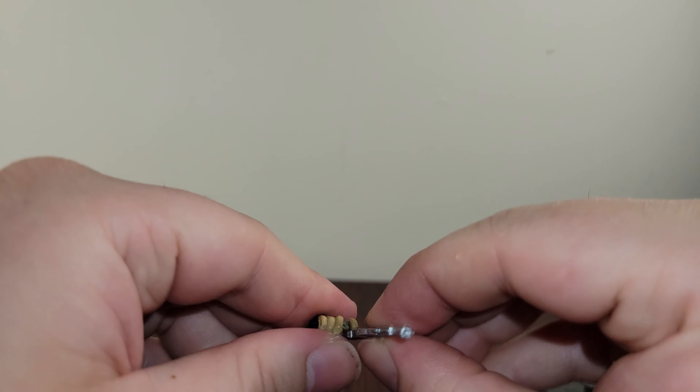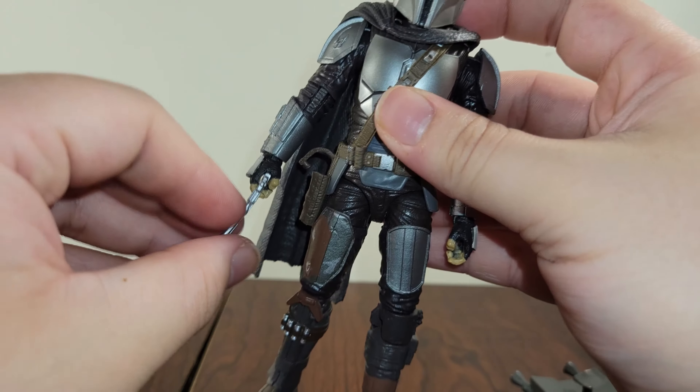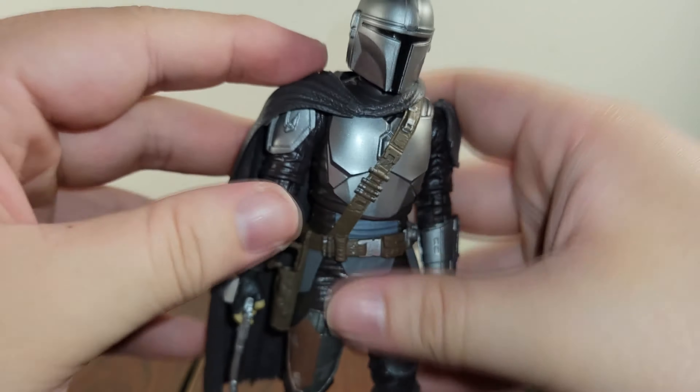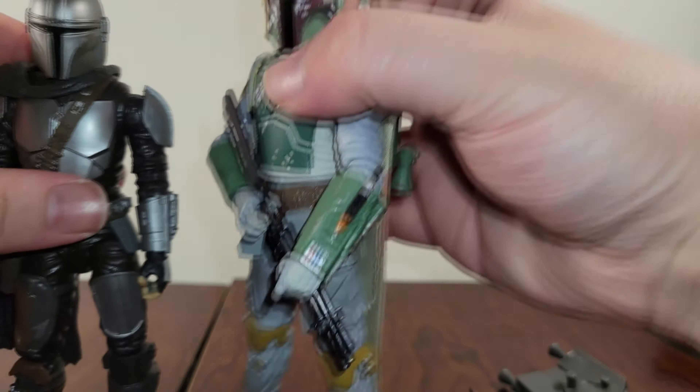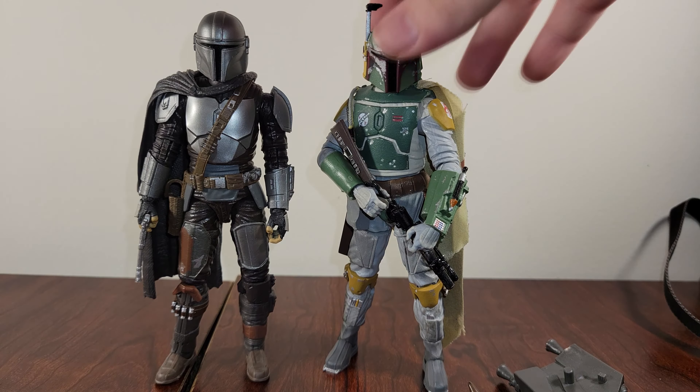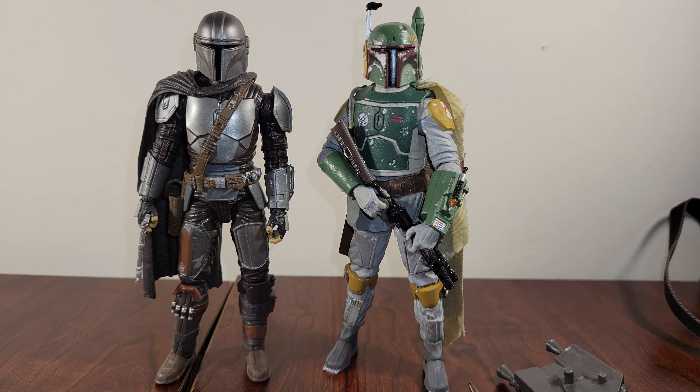He looks exactly like Mando from the show, so I love him on my shelf. I love having him stand next to Jango Fett and Boba Fett. Here they are standing next to each other — Mando looks a little taller, but I think they look great together. I'm really hoping that when the Book of Boba Fett comes out we can get a new Boba Fett figure. I thought we would have gotten one in a Mandalorian wave. It would be cool to have, like, the robed black Boba Fett from Season 2 with the Mando having the repainted helmet — he just looks so cool.